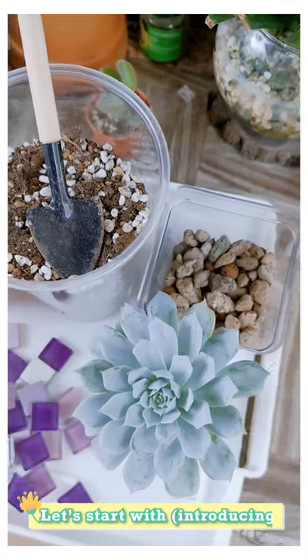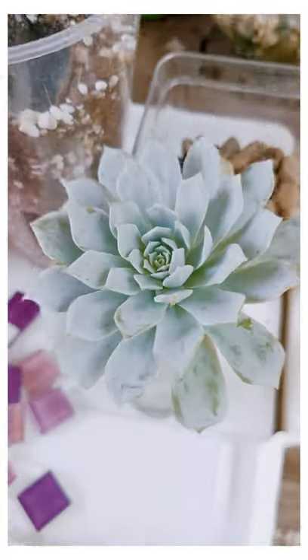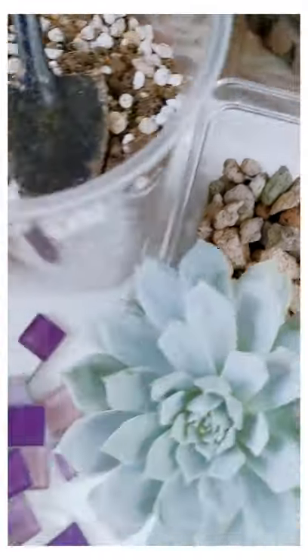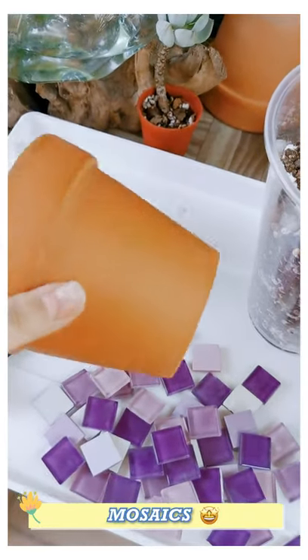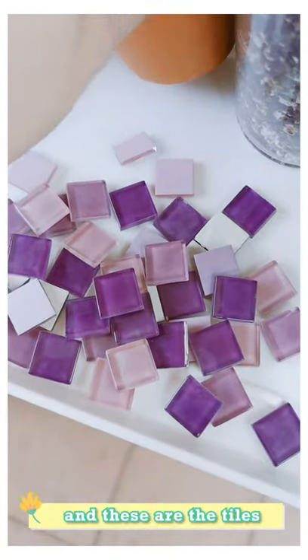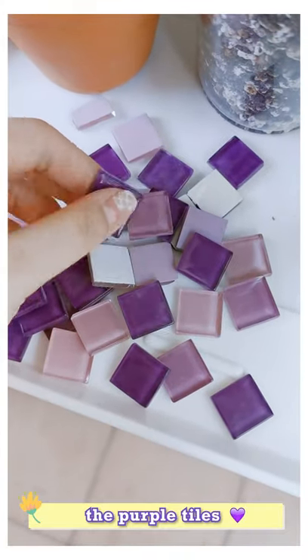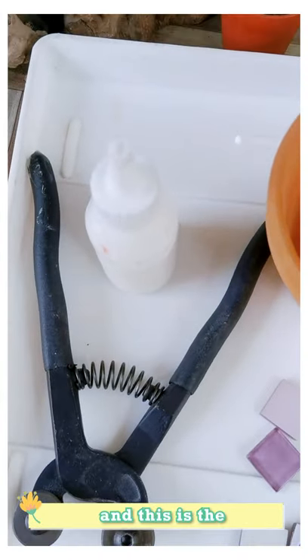Let's start by introducing the materials first. So this is the plant that we're going to plant today. This is the succulent soil, this is some stones, and this is the pot that we will be doing mosaic on. And this is the tiles that we're using — the purple tiles. And this is the mosaic cutter, and this is the glue.